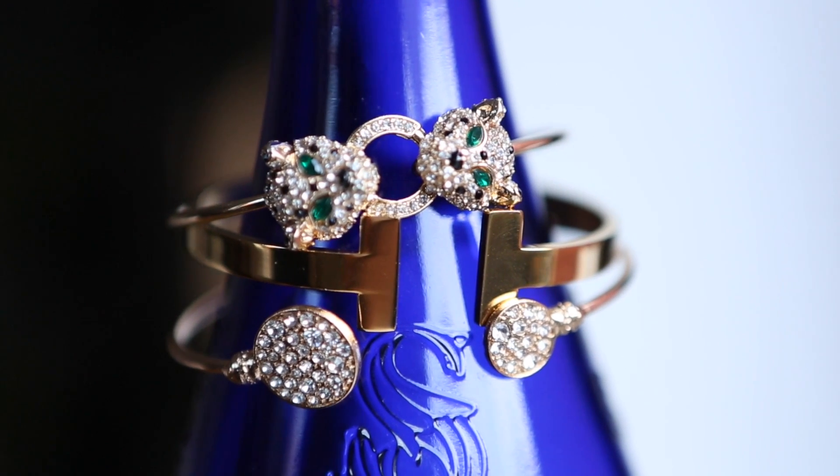Accessories can make or break an outfit, and picking the right one to choose can be a really tough task. But what if I told you you don't have to choose? That's right, because stacking bracelets is totally on trend.